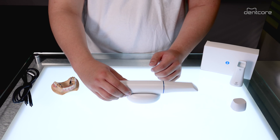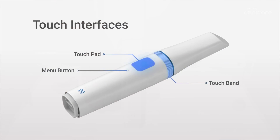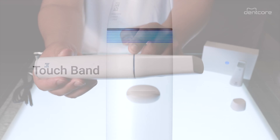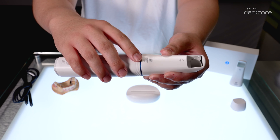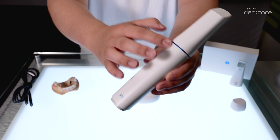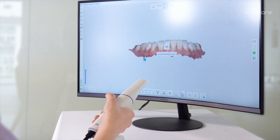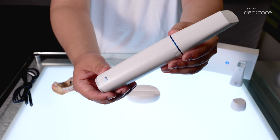The Medit i900 replaces the button-controlled scanners of the past and now has a new touch-activated interface. The 360-degree touch band offers control from any direction. Simply double tap to start or end the scan, which enables you to scan from any angle, adding unparalleled flexibility to the scanning process. Swiping the touch band right and left allows you to move to the next or previous scanning stages — navigating your screen is as intuitive as using your smartphone.